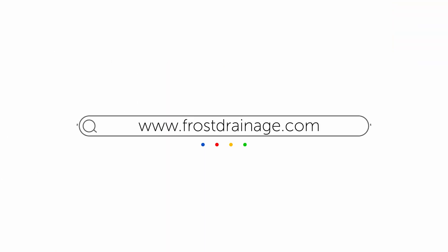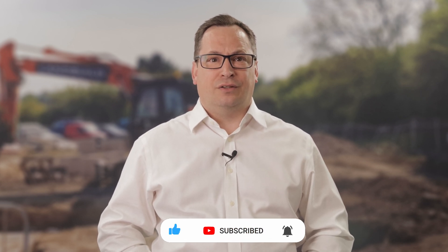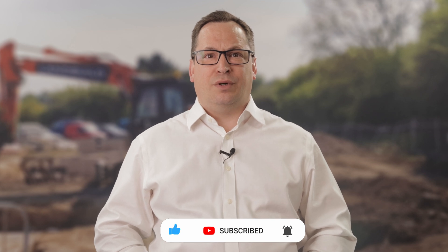That's it for now. I trust you have found this video useful, but if you have any questions about the Frost drainage range you can visit frostdrainage.com or get in touch with our technical team. Please subscribe to our channel by pressing the bell icon to get notified about new products that we're releasing. Thank you very much.